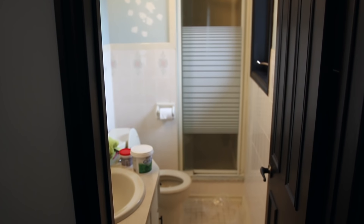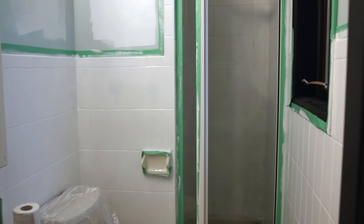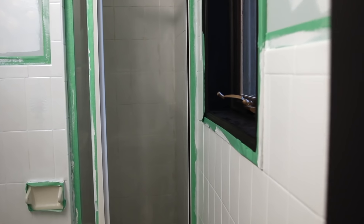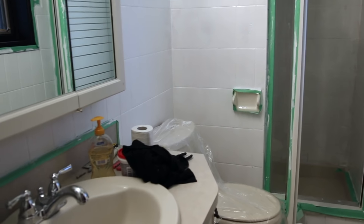It needs to be renovated. It is on our list of things to do, but because it's ugly and it's original 1979 and it's small, I don't care for it the way I probably should. I leave it messy, I don't clean it as often as I should. So I thought I would give it a free makeover using paint I already had. And with a budget of just $60, I cannot wait to show you how it turned out.